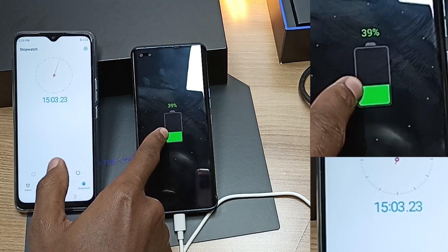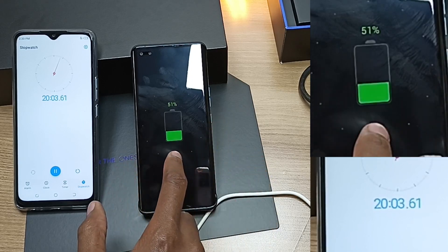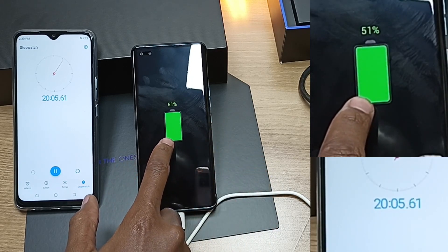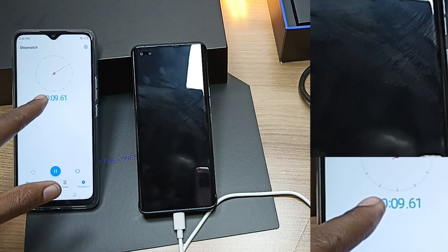After 15 minutes, the charge is at 39%. After 20 minutes, the charge is at 51%. So we're already halfway there, only after around 20 minutes.